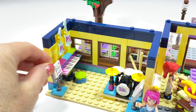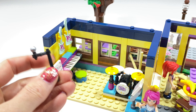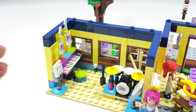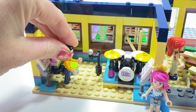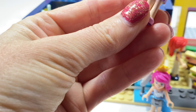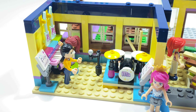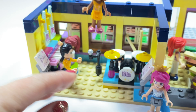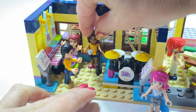Another music stand and we need a microphone for everyone singing. Here we have the music teacher, and we need someone to play on the piano. We'll pop this girl in on the stool. And the original Andrea — she's going to belt out a few tunes.